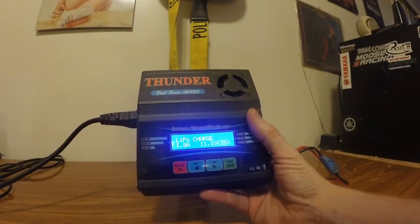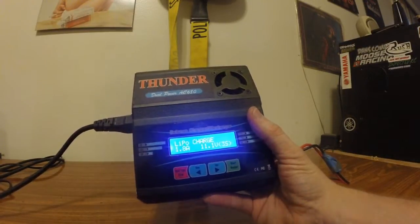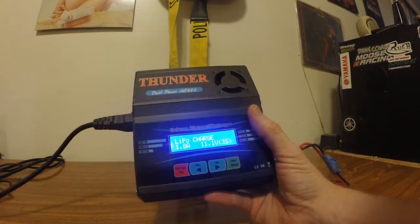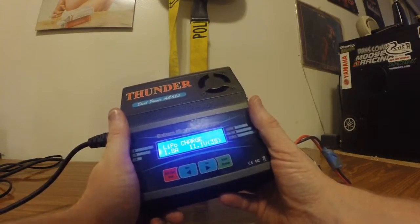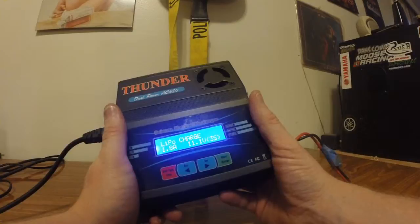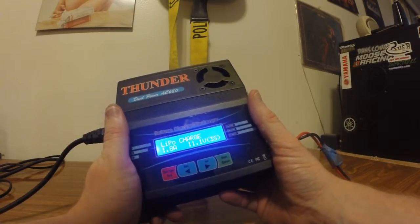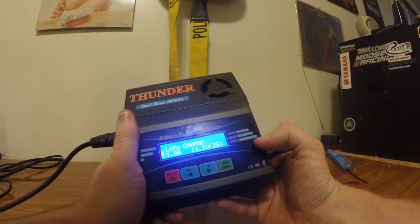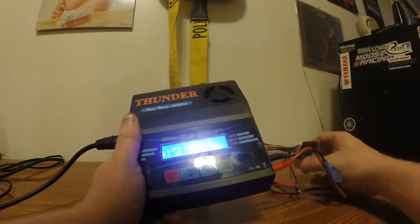The first charger we're going to cover today is the Thunder AC680. This is a charger that's readily available on the net just about everywhere for around $50. You're not going to find this in your more mainstream retailers — you're going to find this at more of your value sites. I've seen an iteration of it at Hobby King. I bought mine from one of the Jen's Ace retailers I found online. But with that being said, it's a pretty full-featured charger.